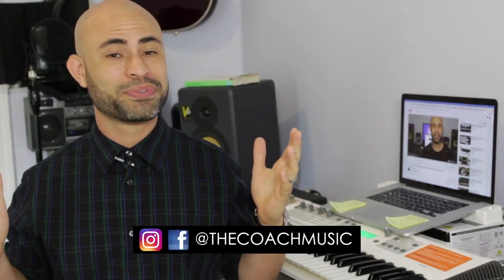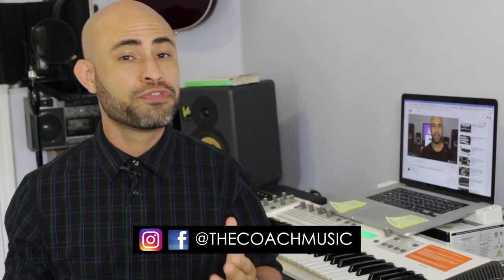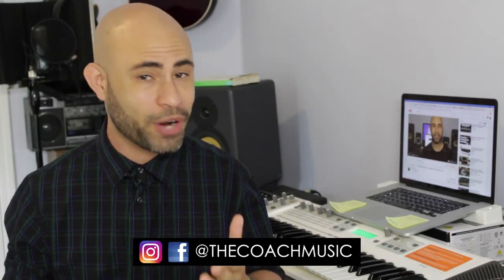So there you have it — that was the review. We had the Focusrite Scarlett 2i2 versus the Behringer Euphoria UMC 404HD. Which do you think is better, or which do you think is just right for you? Let me know in the comments down below. Which do you think won the battle? Until next time, this is Coach, out.